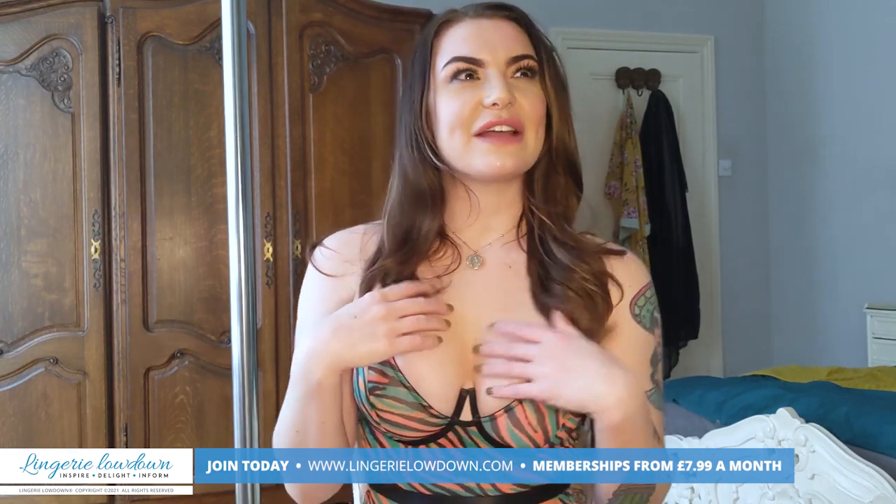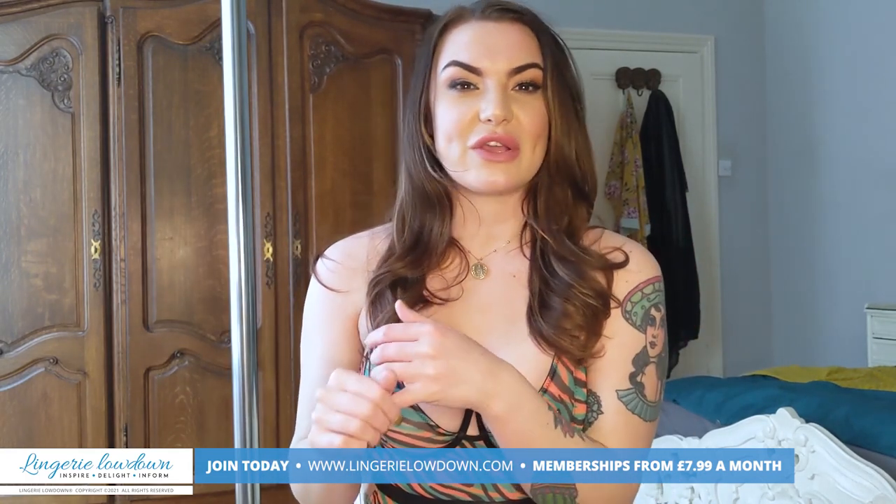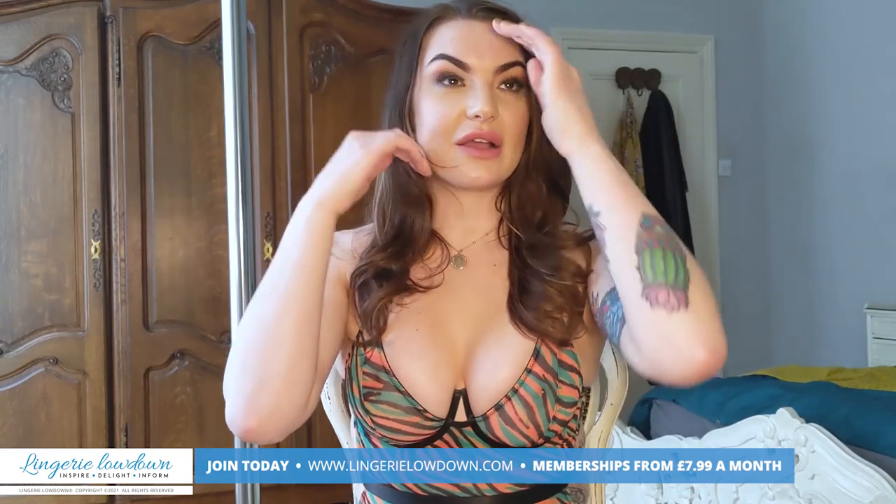I feel like it's quite 80s — it's got an 80s vibe, especially with the bright colours and the high leg and the thong at the back. It's like 80s but with a modern twist.